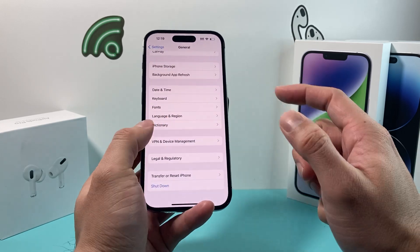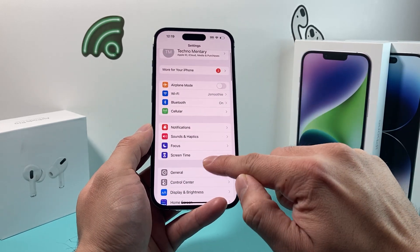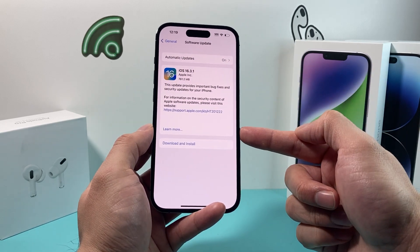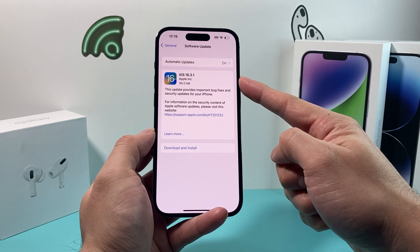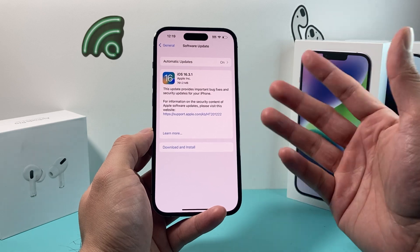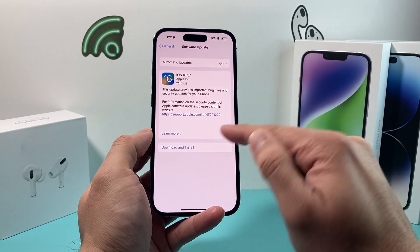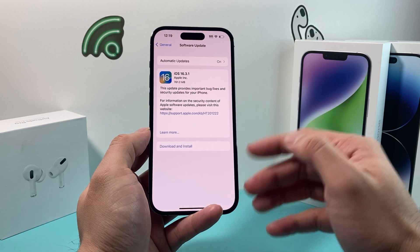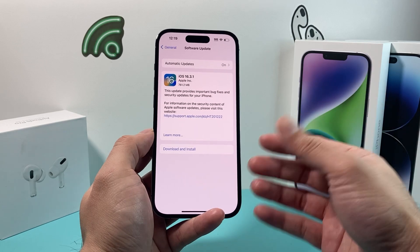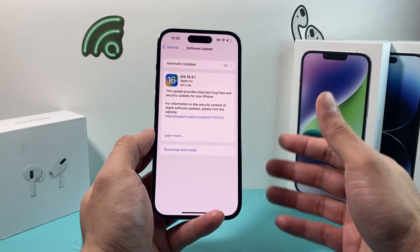If you're still having the issue, the final step is to go into Settings, then General, then Software Update, and make sure your phone is up to date to the latest version. At the time of recording there's iOS 16.3.1 out, but it could be a different version by the time you watch this. Make sure you're up to date by downloading and installing the latest update. Usually, if a previous update broke something or is causing issues, installing the latest software is what's recommended to ensure those fixes are on your phone.